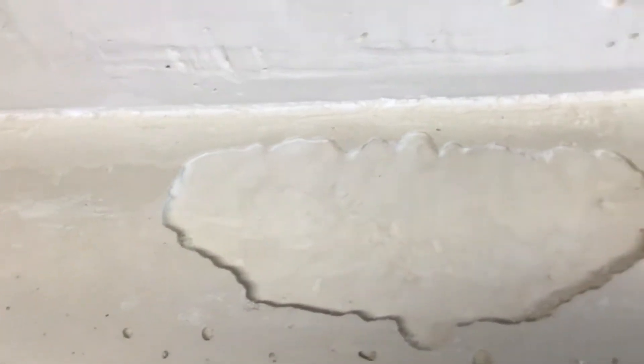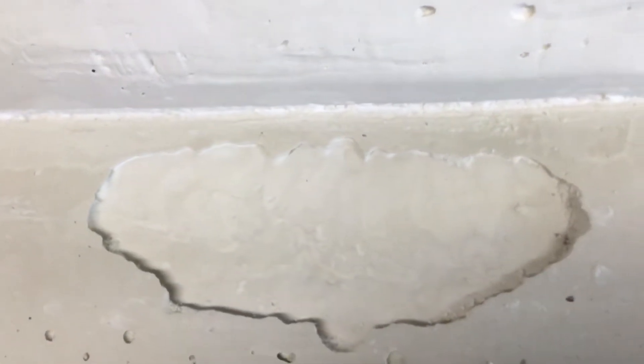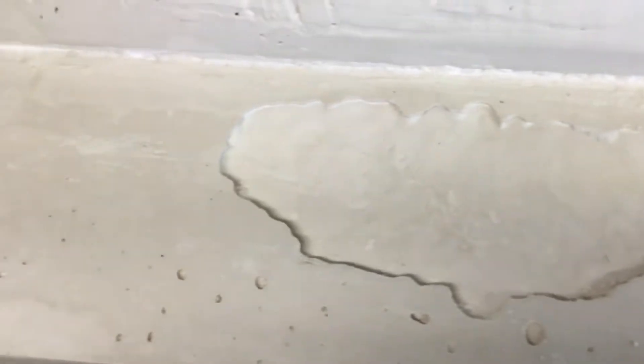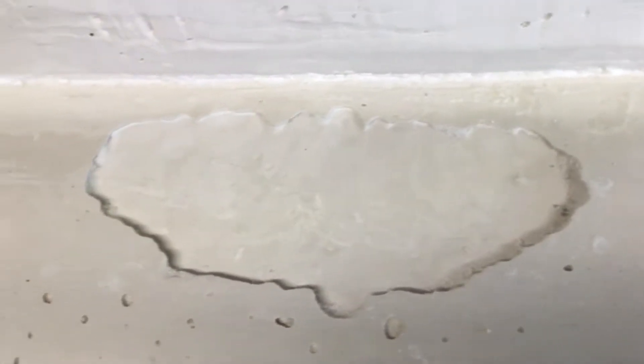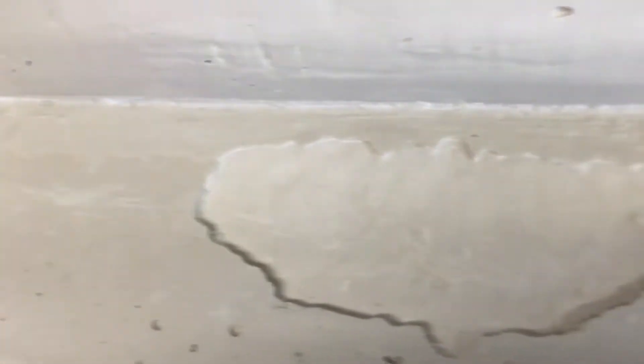I do have holes to fill — shouldn't be too bad to do. Just fill it with that paste stuff — not wallpaper, but that paste stuff for walls. You know what I'm talking about. Just because I can't remember the words doesn't mean it doesn't exist.